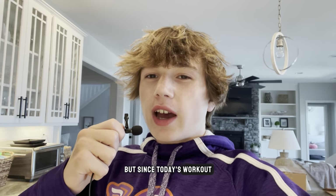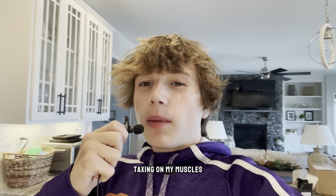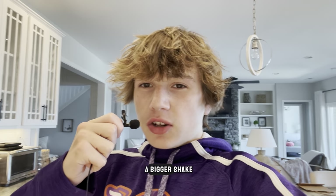Now it's time to make my recovery shake for after. Usually I just grab a pre-made Orgain shake, but since today's workout is going to be a lot more taxing on my muscles with all those sprints, I'm going to be making a bigger shake.